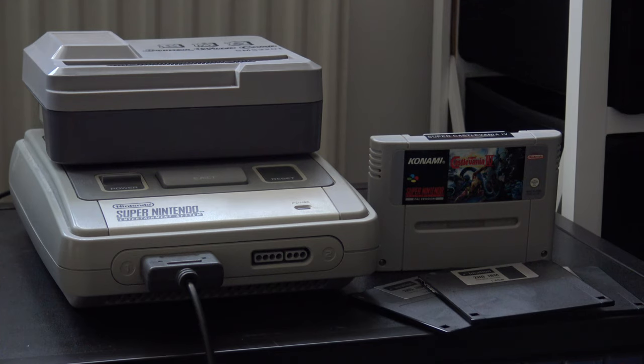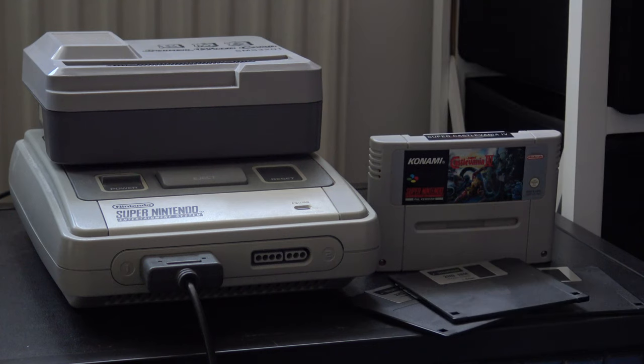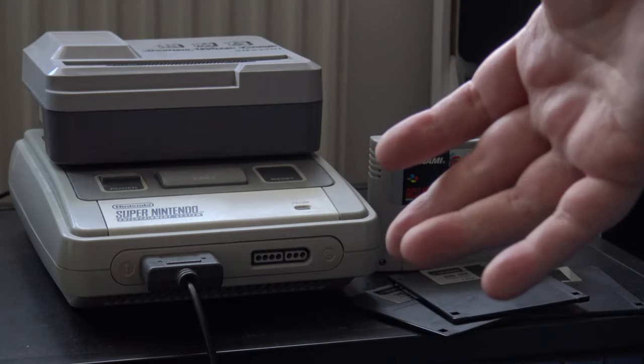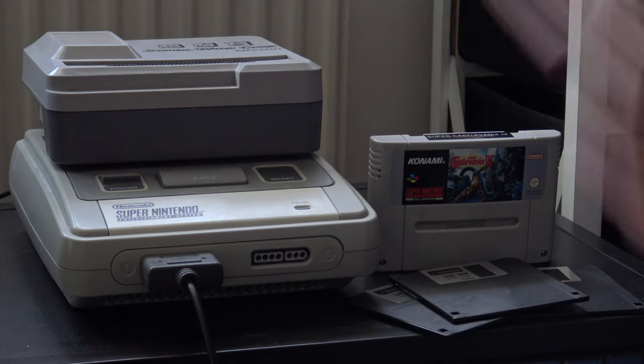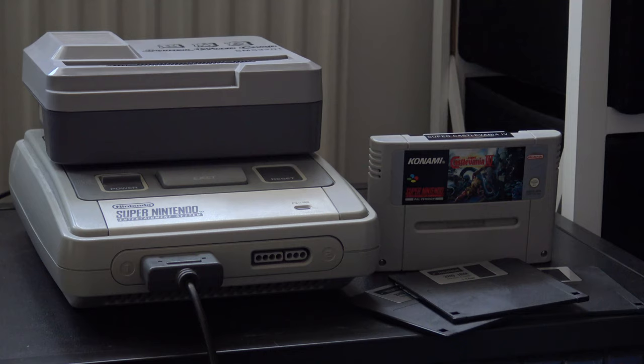A wise person would begin by turning the console on — but first, make sure you've put a floppy disk into the drive. You don't want to muck about with this while it's switched on, because it could do bad things to your console. Wiggling cartridges in a console isn't advisable, so don't wiggle this when it's transferring power. It draws a lot of power because of the floppy disk drive, so be wary of that.